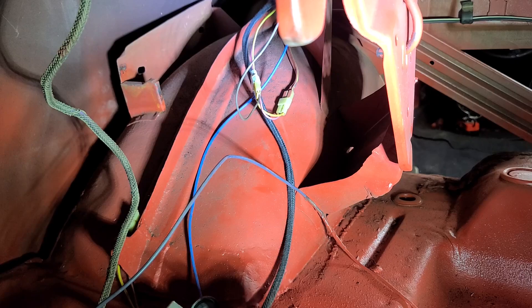Time to pull out the harness, turn the camera around, and see about hooking up some actual tail lights — you know, the whole goal of this wiring harness.